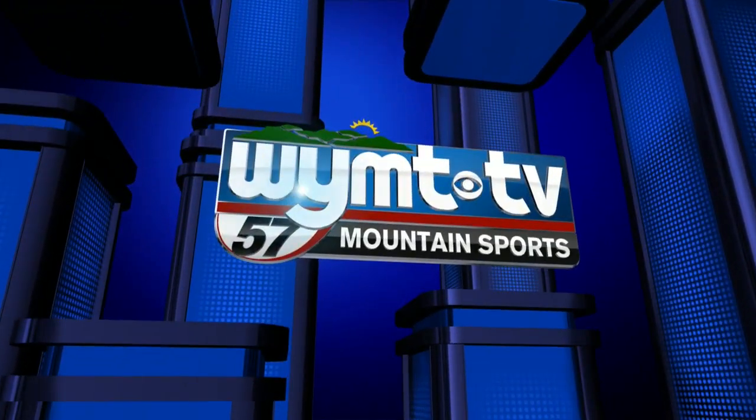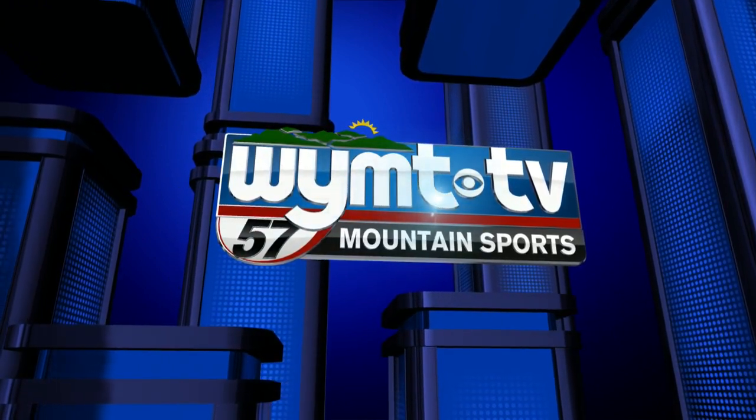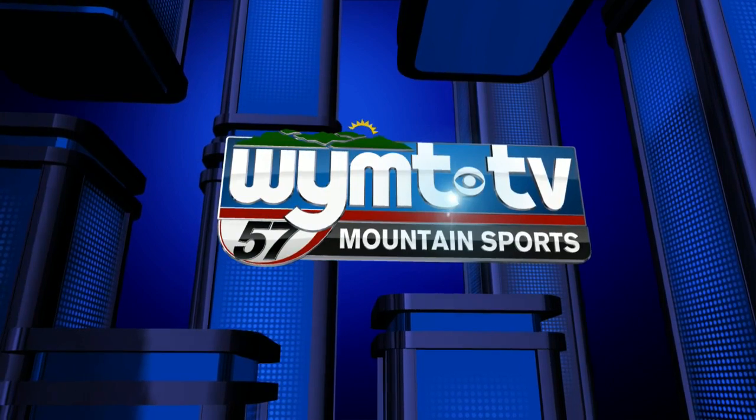This is WYMT Mountain Sports, your home for the Kentucky Wildcats and local high school sports.